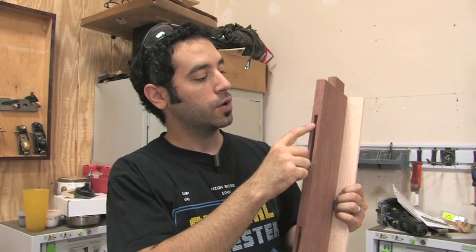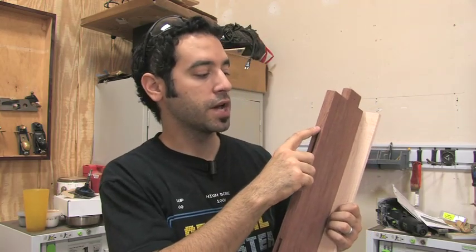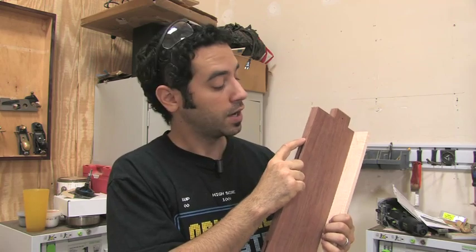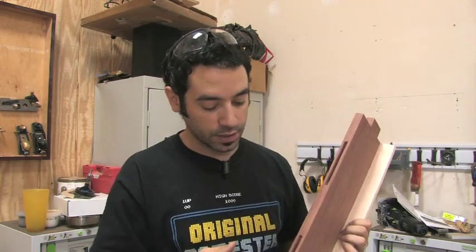Even though the slot cutter leaves us with nice square ends, there's still a lot of material here that needs to go. I had to be a little bit cautious so I didn't want to go right up to my line. There's about a quarter inch more material that needs to come out of there. The inside of this slot is sloped because it's a circular bit. We've got to clean all that stuff out and it's probably worthwhile for me to show you the whole process because this is something that's really going to come in handy in the future. Let's get it up in the bench vise and get started.